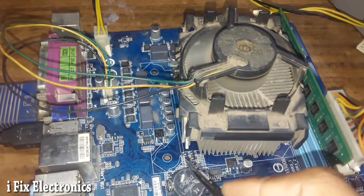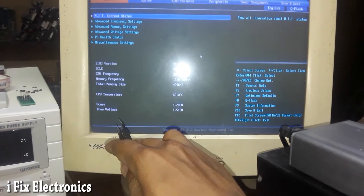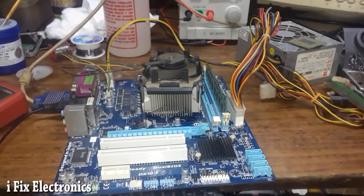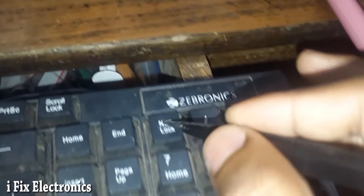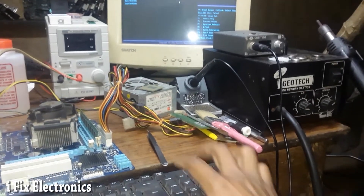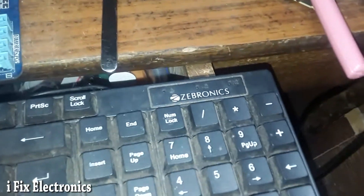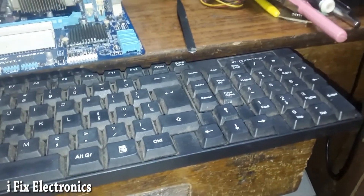After removing that MOSFET, our Vcore voltage has been generated. We also have display now. The CPU temperature is 61 degrees Celsius, Vcore voltage is 1.2 volts, and RAM voltage is 1.5 volts. So by removing one faulty MOSFET and swapping the BIOS chip, our display is now available. The keyboard is working fine too, though the keyboard LEDs are not lighting up — possibly a separate issue. But we have our display and the main repair is complete.